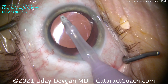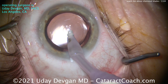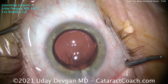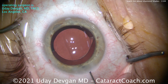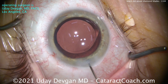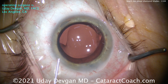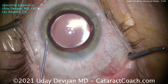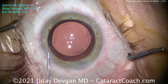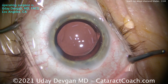So why have I spent $50,000, $60,000, $80,000 on diamond keratomes across multiple trays? Because I really do believe — and you believe too — that they make the absolute best incisions. I want to give my patients that same high level of care that I would want for my own eye. When I have cataract surgery in 20 or 30 years, I want that surgeon to use a diamond keratome to make a beautiful, clean incision that seals well and gives me incredible vision for the rest of my life — and I want to give that to all my patients.